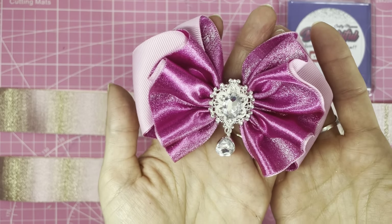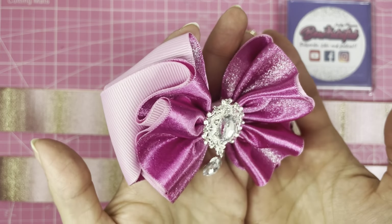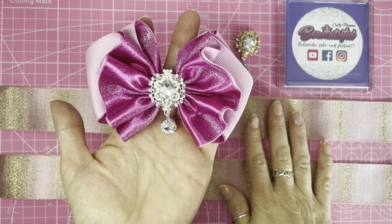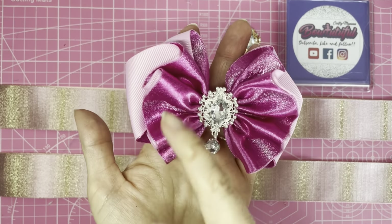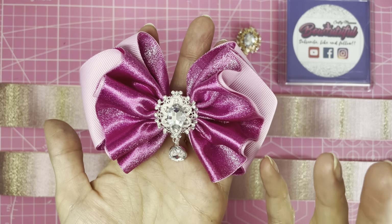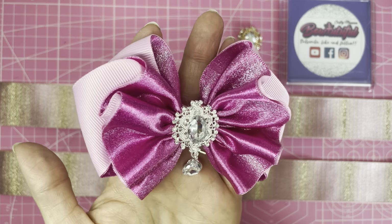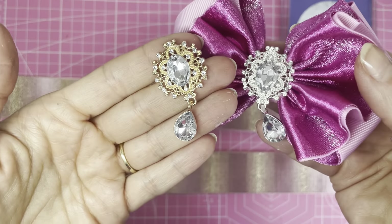Welcome back! Today we're making this stunning ruffly bow. On a previous one I made the bow symmetrical, but this time I'm going to show you how to do it the opposite way — so one side swirls to the top and one to the bottom — to give it a different look. These beautiful gems came from AliExpress.